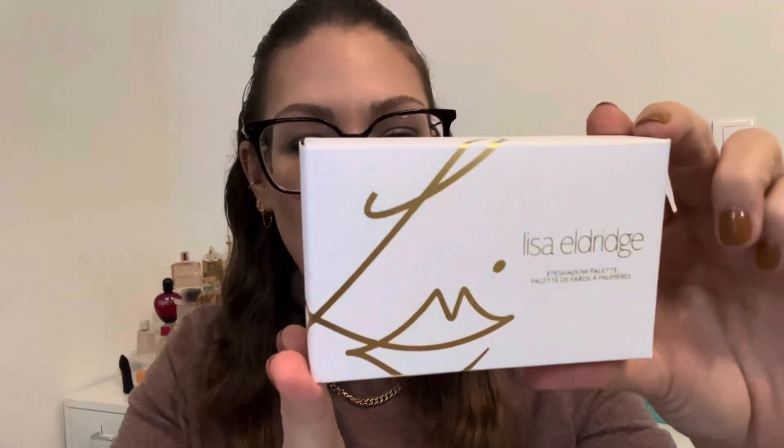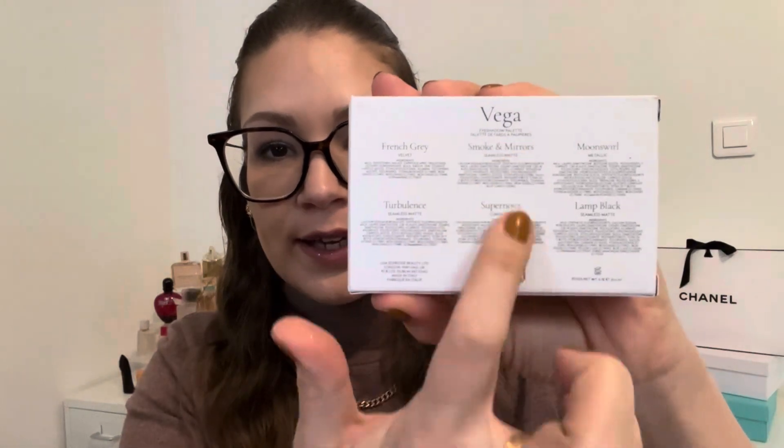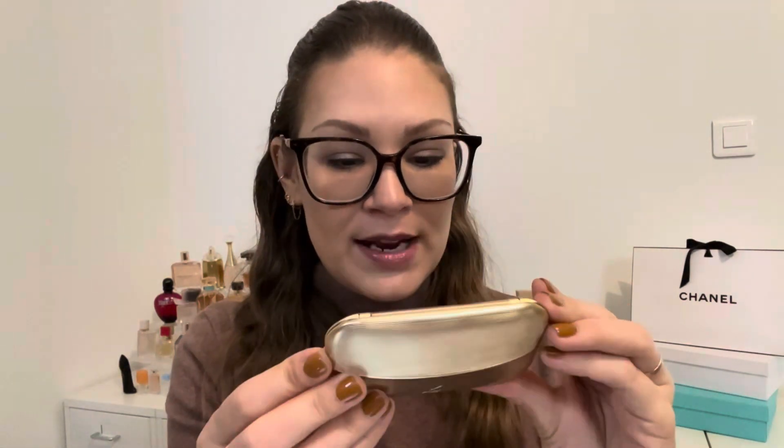I also just want to show the box — it's a white carton and the back has the name as well as each shade with its ingredients listed. I really appreciate that; I haven't seen a lot of eyeshadow palettes that do that. For people who love to know ingredients, it's very readily available. Lastly, these are all made in Italy, and each palette is 5.7 grams.